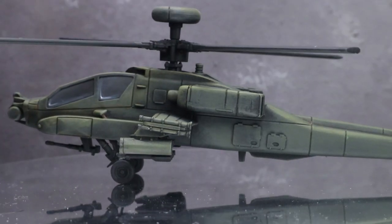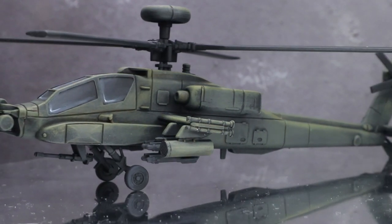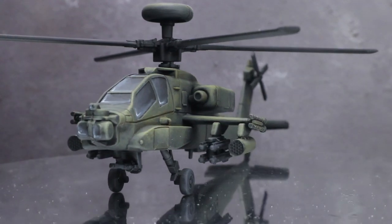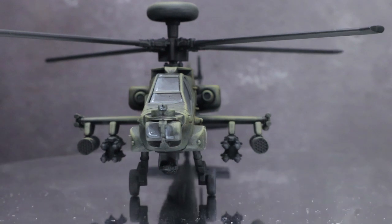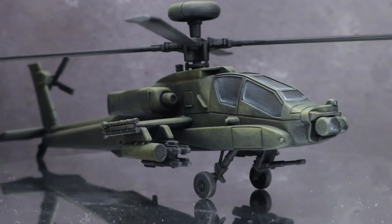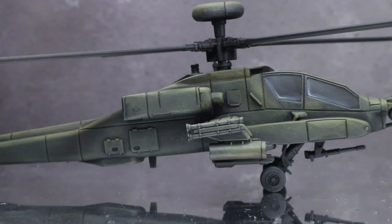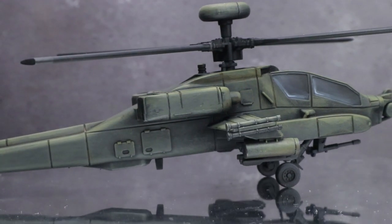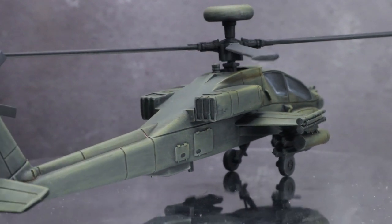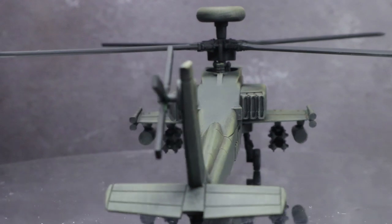And here we have the completed Apache. Whilst I focused on just one specific vehicle in this video, you could easily apply the same colours and techniques to other US helicopters that use the same olive colour scheme. You can find a full list of all the paints used in this tutorial in the description below, along with any other equipment used. If you enjoyed this video please let me know in the comments, subscribe to stay up to date with my latest videos, and make sure to join my Discord — you can find a link below. Thanks for watching and goodbye.